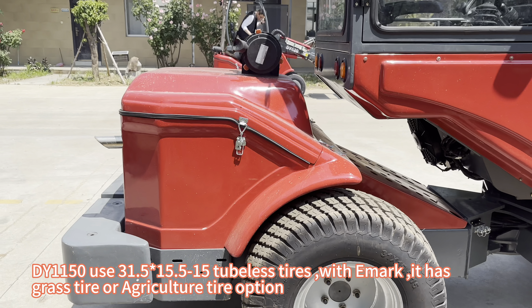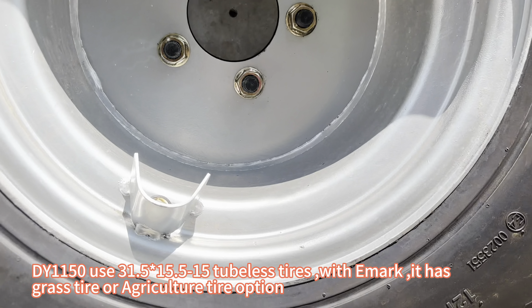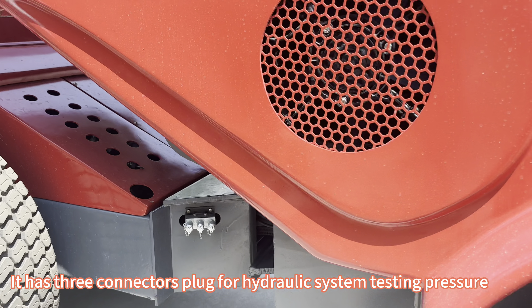The DY-1150 uses 31.5×15.5-15 tubeless tires with a CE mark, and there is a grass tire or agriculture tire option available. It also has three connector plugs for hydraulic system pressure testing.